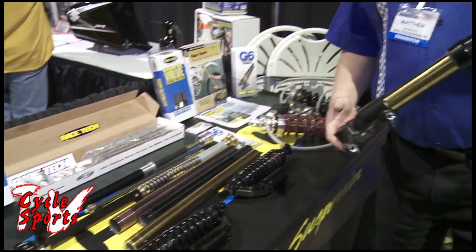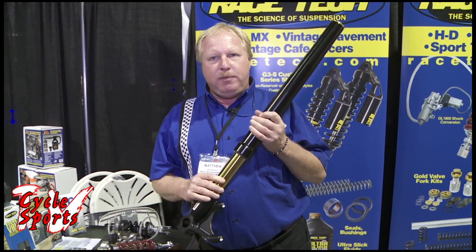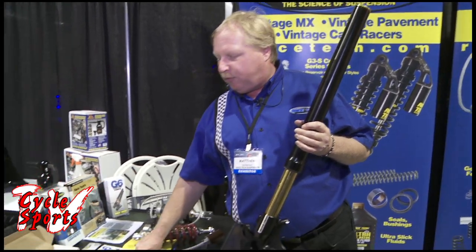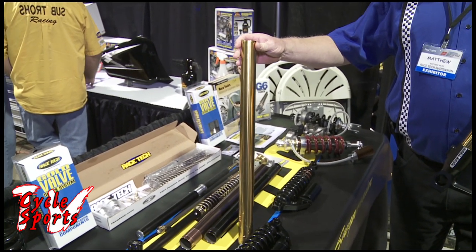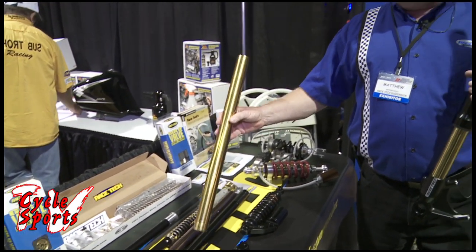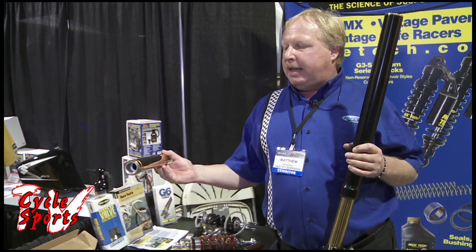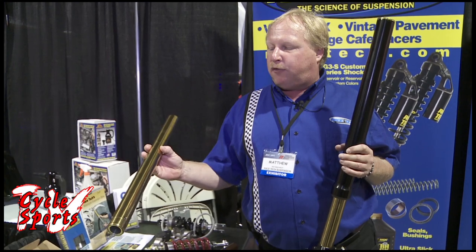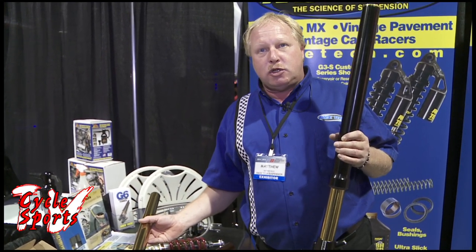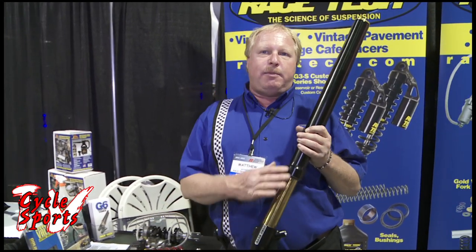The construction of this fork is all Racetech. The only non-Racetech product in this is the fork tube. Racetech is the sole U.S. distributor for TNK fork tubes. TNK fork tubes are made in Italy and they meet or exceed all your OEM specs. Many of them are available anodized with a low friction coating. The beauty of that is one of these tubes with the friction coating can be purchased new for less than it costs to coat existing tubes. So beyond the Italian fork tube, everything else is American made, Racetech made.